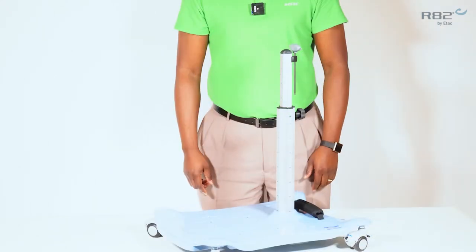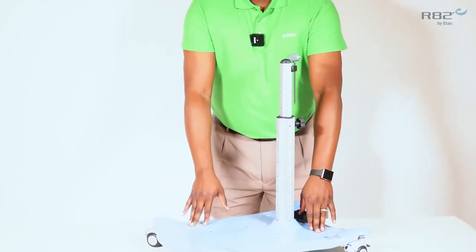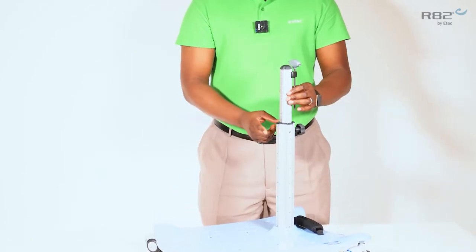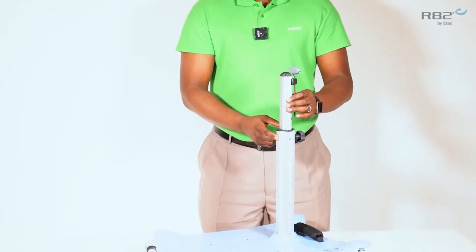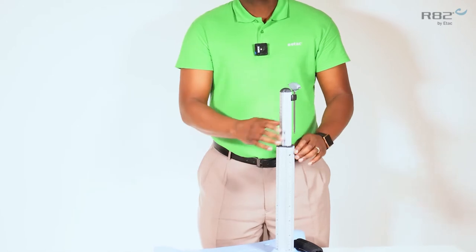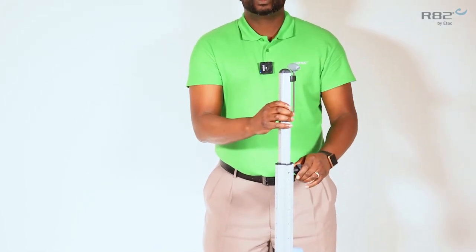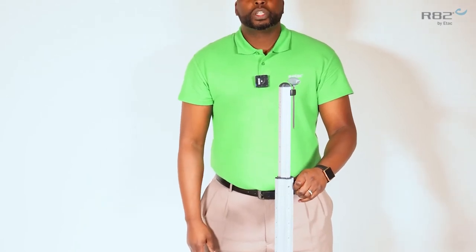The size 2 and the size 3 Meerkat share the same base. The difference is the height of the adjustable column. On a size 2, the column will adjust to 39 inches. On a size 3, the column will adjust up to 50 inches.